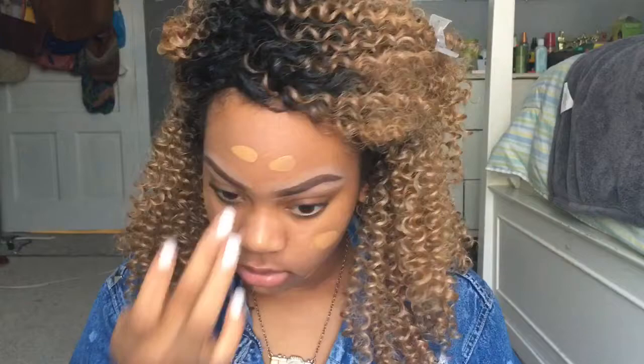Eyebrows are already done. The first thing I'm going to do is take my Black Radiance True Complexion Primer and just apply this all over my face. For foundation I'm going in with my Fit Me Foundation in the color Toffee.